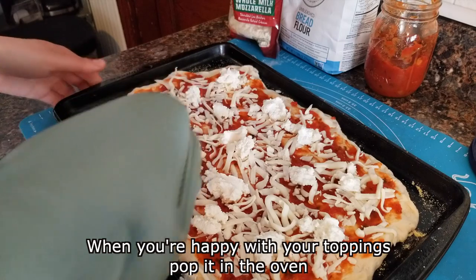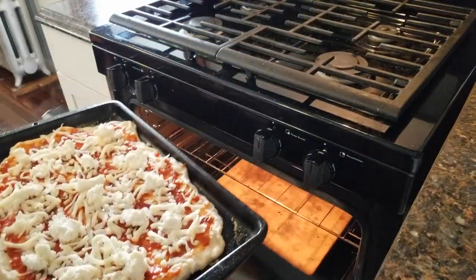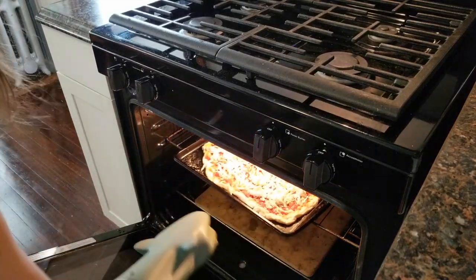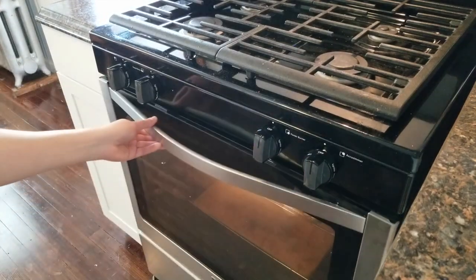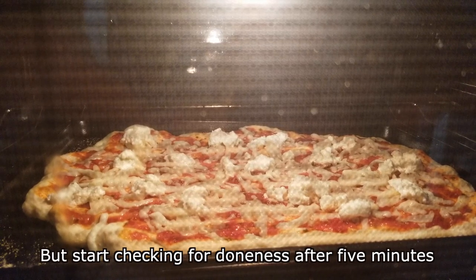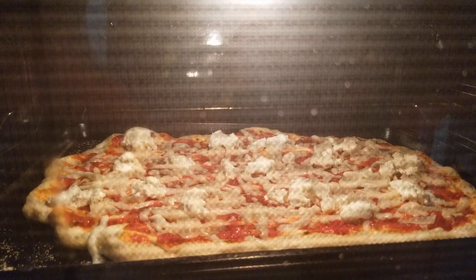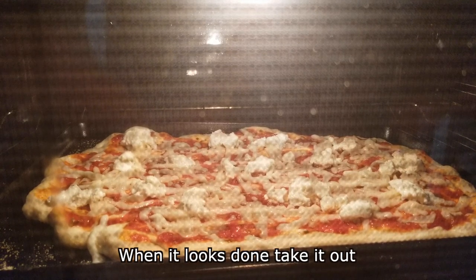When you're happy with your toppings, pop it in the oven. The cooking time depends on the temperature of your oven, but start checking for doneness after five minutes. You want your cheese to be melted and your crust to start getting brown. When it looks done, take it out.